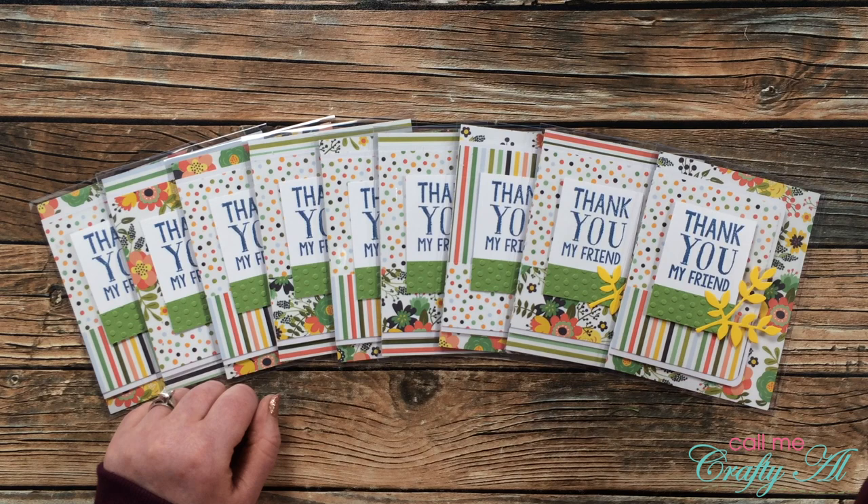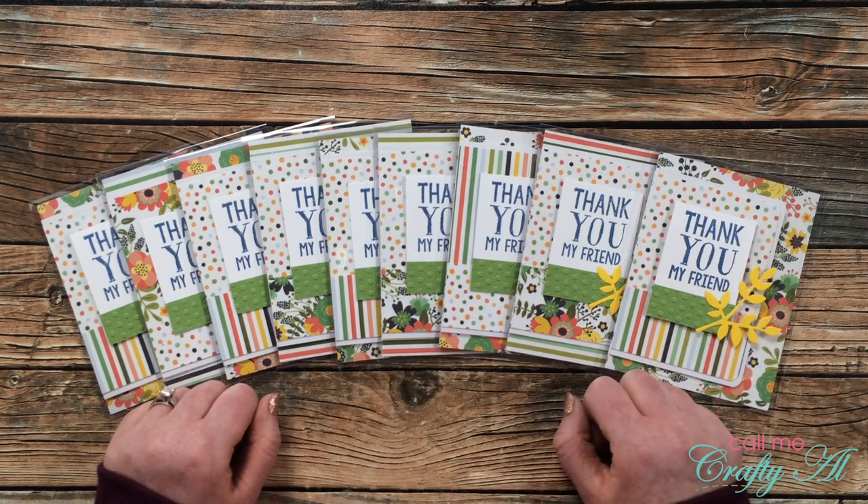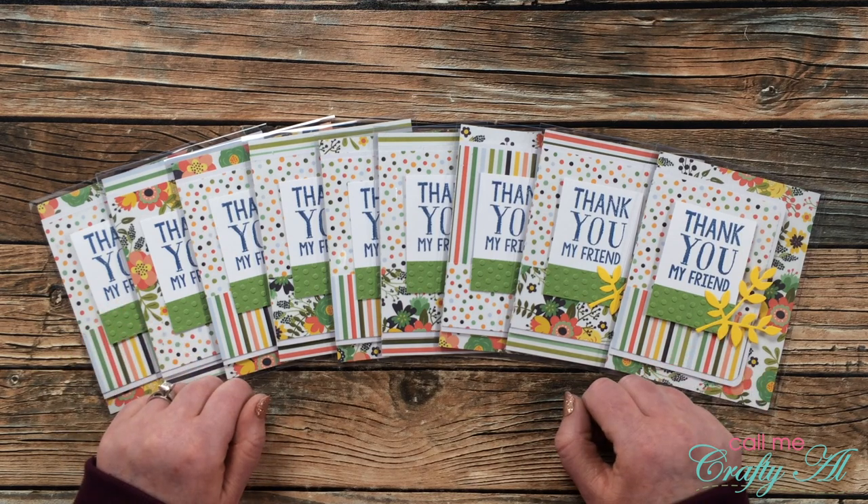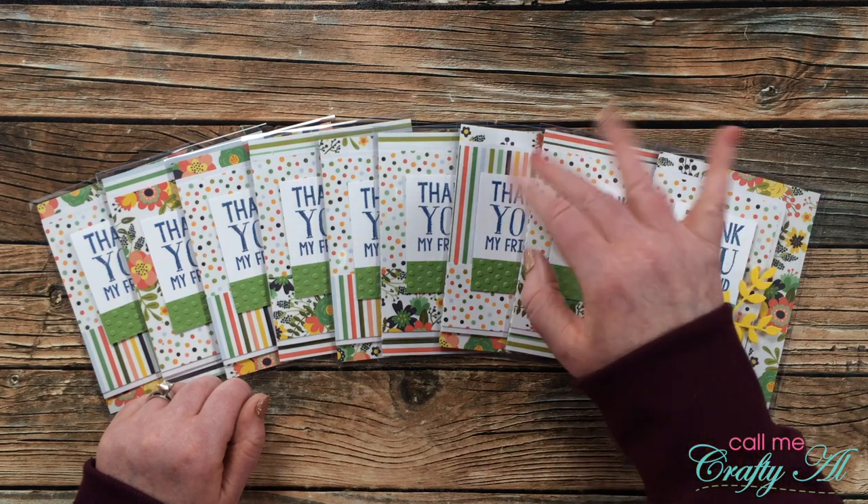I do want to say a special thank you to Glenda — this was such a generous offer. I know that it's gonna be a very popular giveaway and I know that everybody appreciates your willingness to do this. Good luck in the giveaway, and until my next video, I hope you're having a crafty day — bye bye!